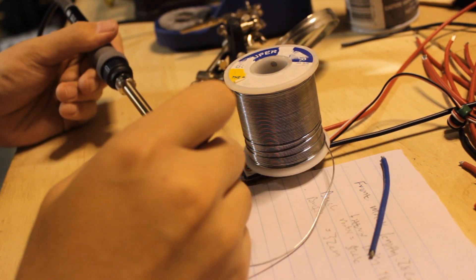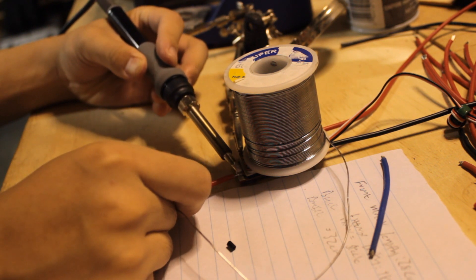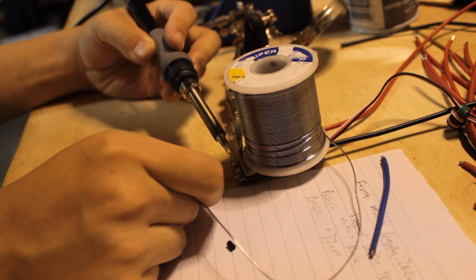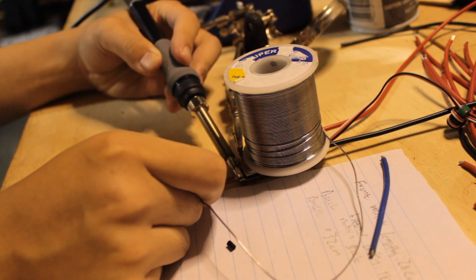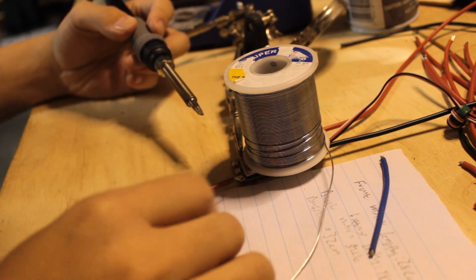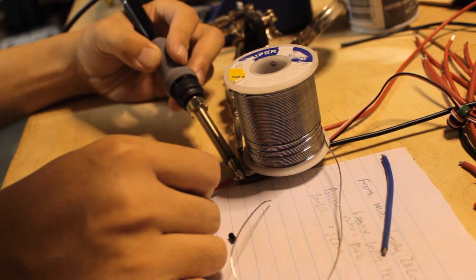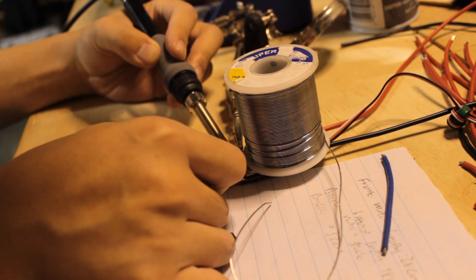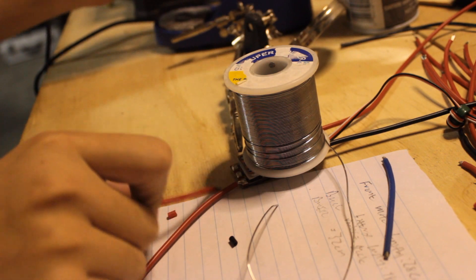Now we want to put the wires on the ESC pads. Place the wire on top of the solder pad and gently touch your iron to it. That was a pretty good joint. Repeat this process for the remaining wires.